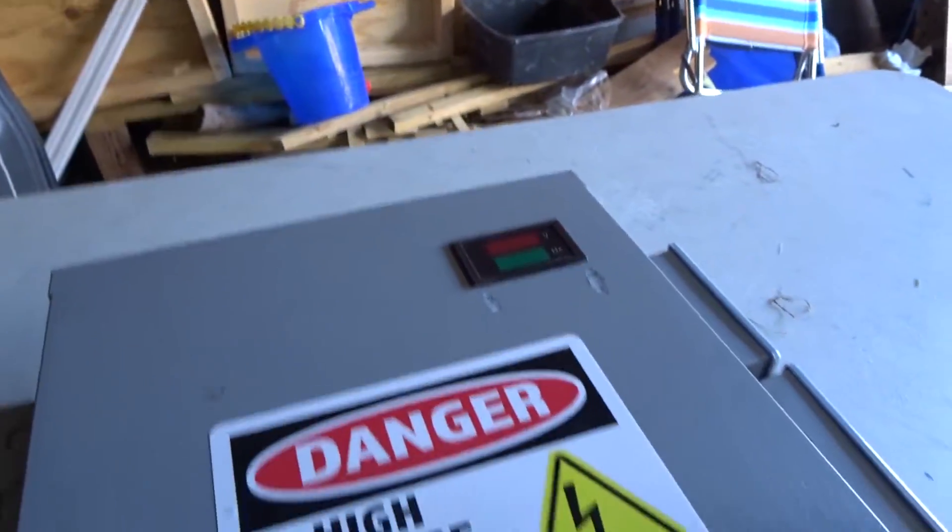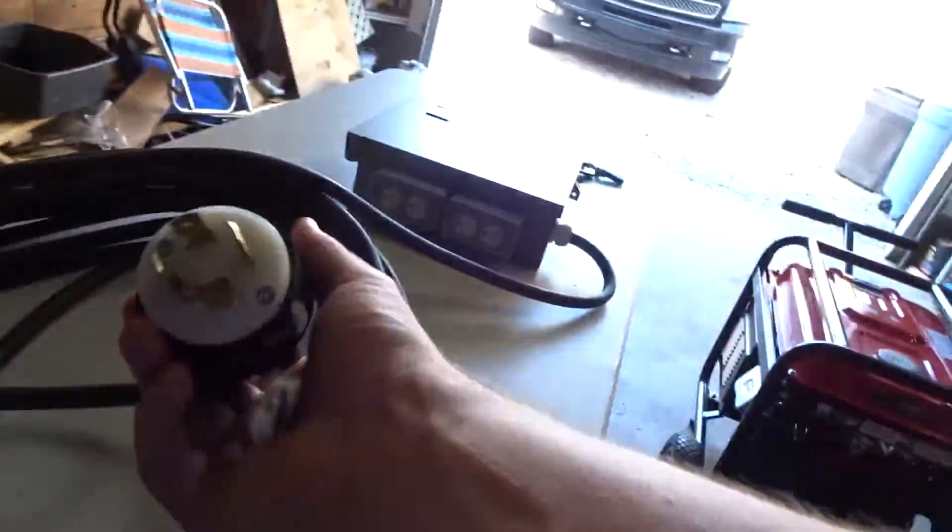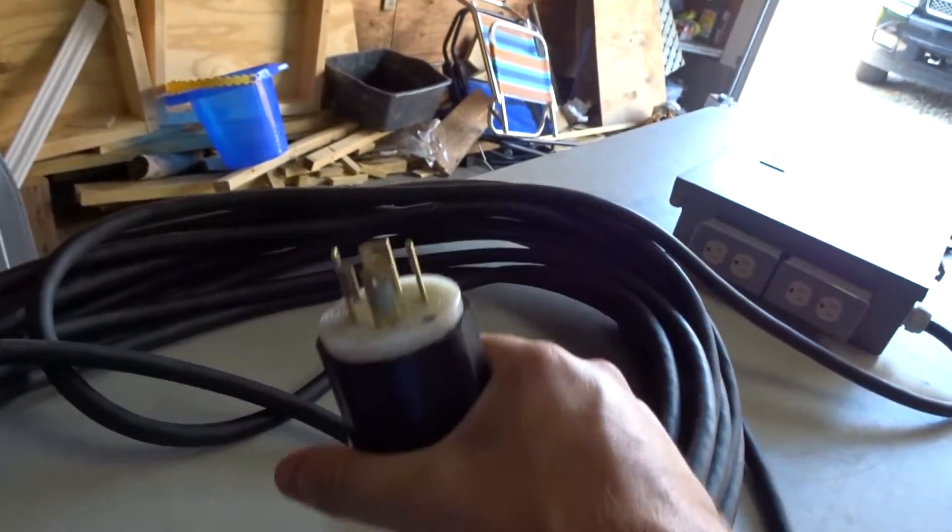One more thing to cover: this 240-volt distro is not limited to being used with this generator. If I roll up to a house and they've got an L14-30 on the outside to hook up their camper or something like that, it'll plug right in just fine and I'll have exactly the same thing I have running with the generator.